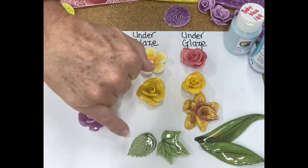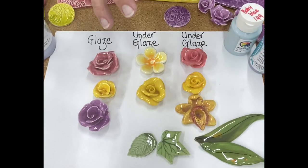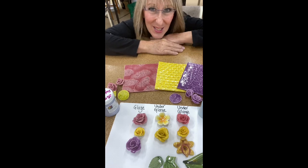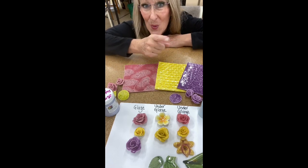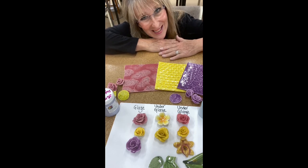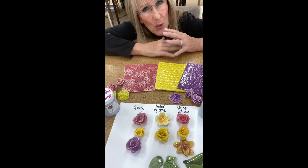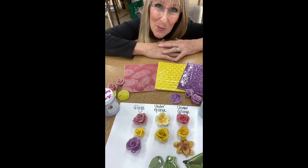Versus the glaze, where the color pulls in — and that is the difference. When talking about glazes versus under glazes there is no right or wrong, it just depends upon what you are making. If you want crisp clear lines, go for an under glaze. If you want the color to stay exactly where you put it, use an under glaze. If you want a merging of colors, use a glaze — the color will move.